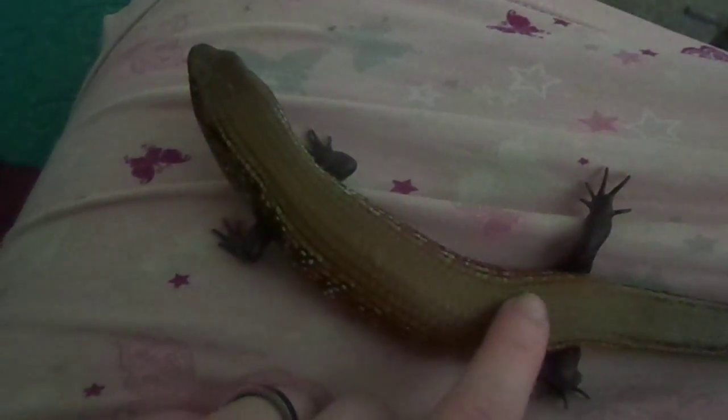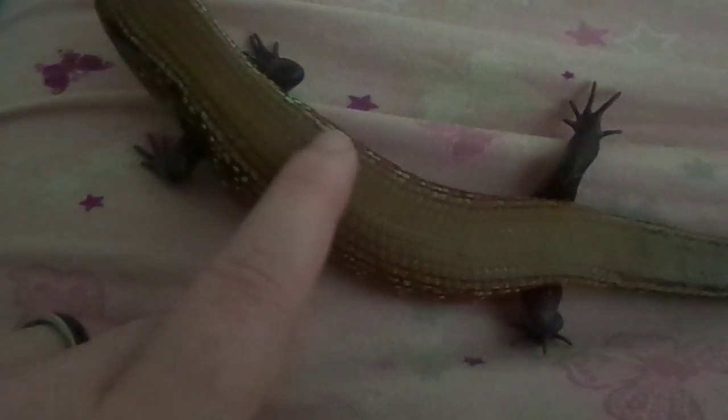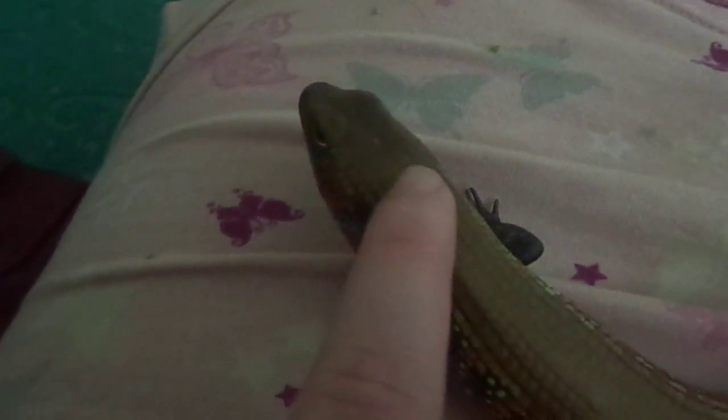He is actually a very tame fire skink — he's a little zippy, but very tame for a fire skink. You can see here there's kind of a mark in the scales. That is an old injury that was healed up before I got him. He's got another little mark right there on his head.